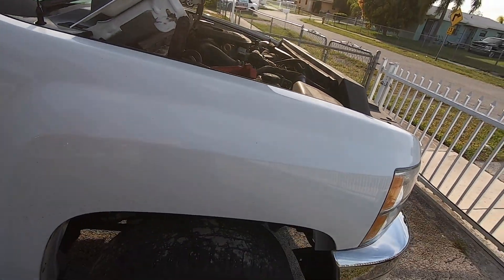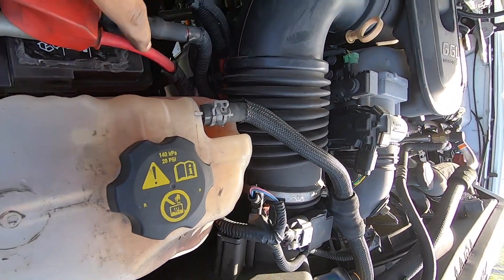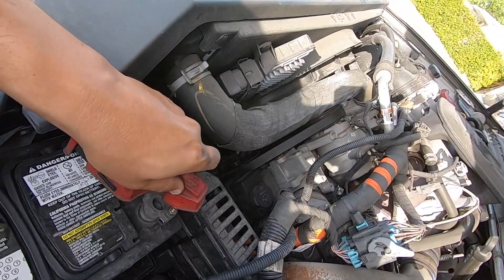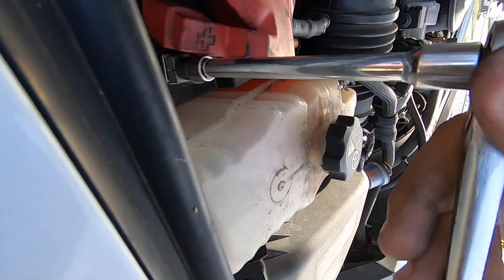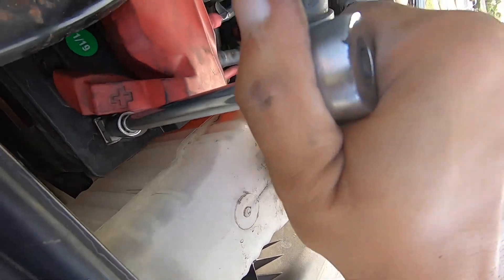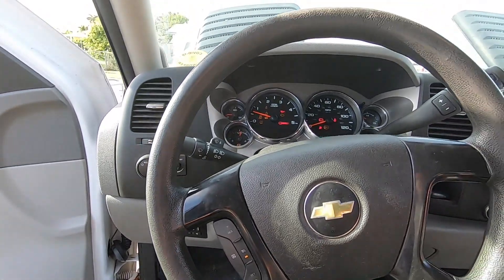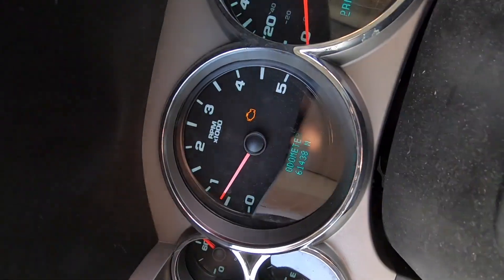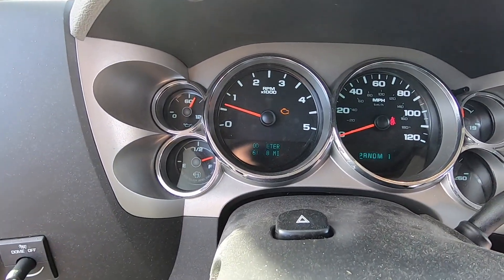We're going to connect the batteries back. All right, my check engine light came back on — I had two cold readings.